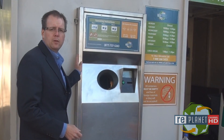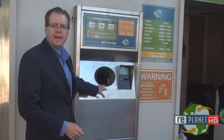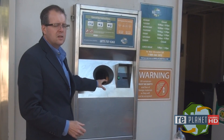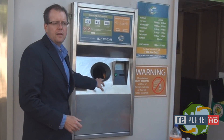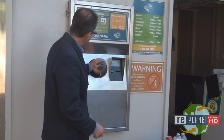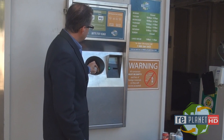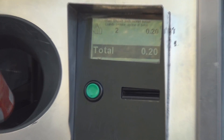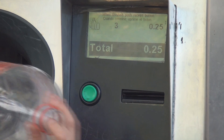When you recycle using a RePlanet recycling machine, the machine actually counts the beverage containers and identifies each one and assigns to it the correct value. So you're getting a very accurate recycling calculation here. Your refund is calculated for each beverage container type — a $0.10 container goes in, a $0.05 container goes in. You can see each one registers on the LCD and you can keep track of your transaction right here as you go.